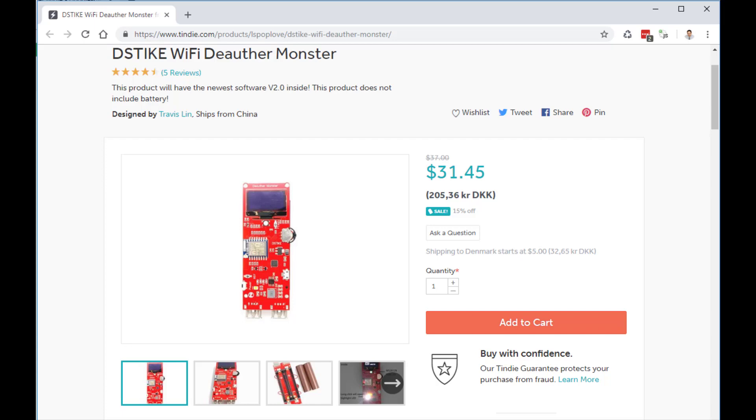Hi, lately I've been playing with Wi-Fi de-authenticating and I found this awesome little appliance on Tindie.com, which is something you just turn on the power, select the Wi-Fi, and then it jams everything and people using Wi-Fi can't use it anymore.